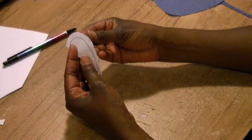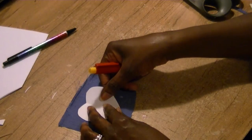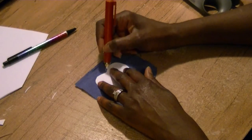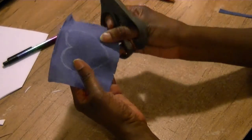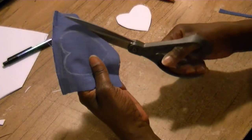Open it up and there we have a heart. I'm going to place my heart on the wrong side because I'm going to chalk it out, and I don't want my chalk to show. So I'm going to chalk out my heart, and now as you can see I have the imprint of my heart. To cut this out, I'm going to leave about a half an inch all the way around my heart.